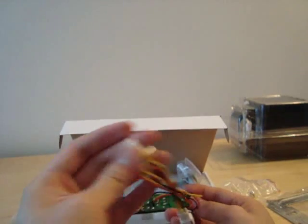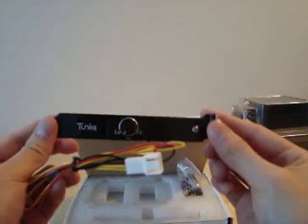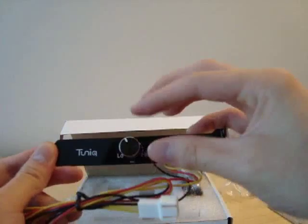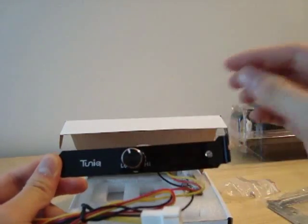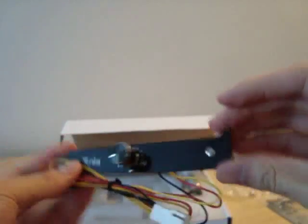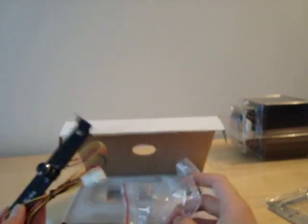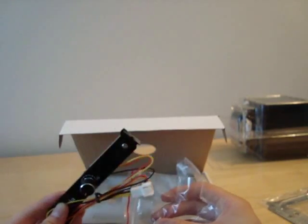The fan that comes on the cooler is not a PWM controlled fan, so Tunic has included an expansion bracket fan controller, which is pretty nicely designed. That single screw is likely used to mount this fan controller into the expansion slot.